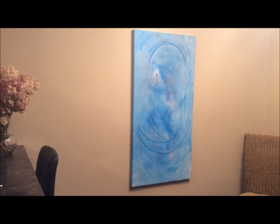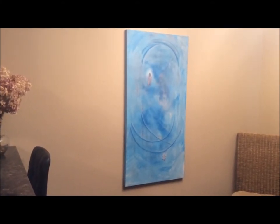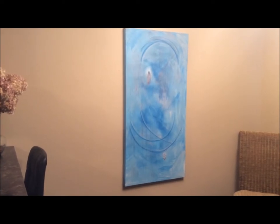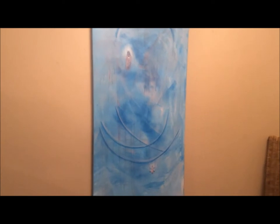I'm just going to turn the camera around. This painting is called Diamond of the Heart and it represents a reconnection with our inner children as we awaken.